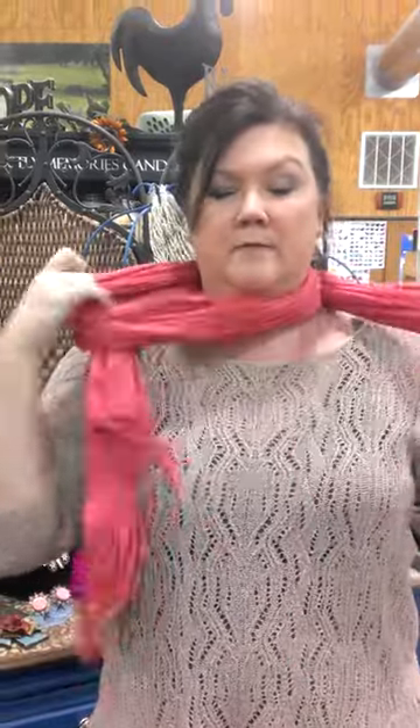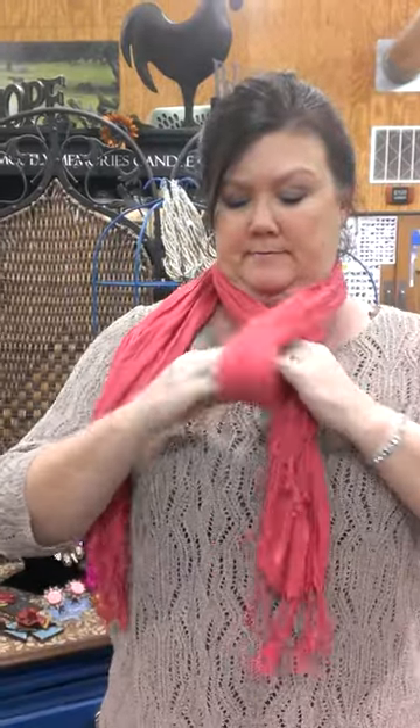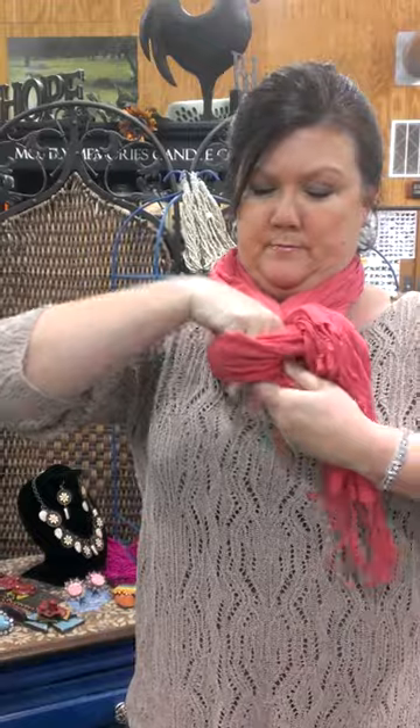Another way, one of my favorites, if you've got a really long scarf, is to double it like this. Put one end through your loop, like that. Take this other end over the top of your loop and through. It kind of gives a braided effect. This is really good if you've got a really long, long scarf.